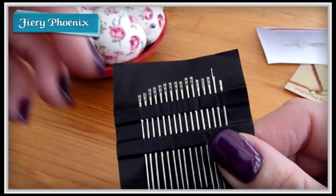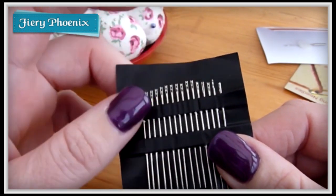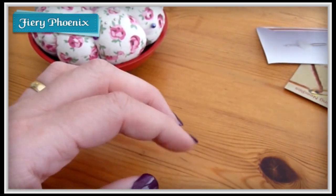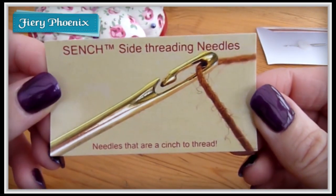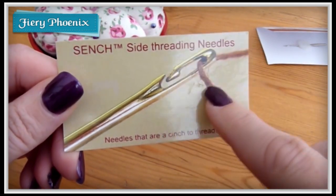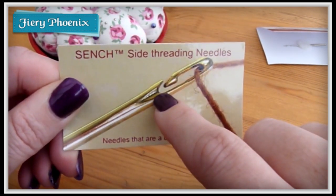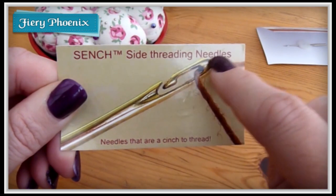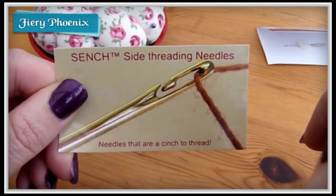Sadly, until now this has been the only option for people who've had difficulty threading needles, unless you're using an automated needle threader on a sewing machine or one of those little needle threaders from sewing kits. However, I have recently found — I've been testing these for about a month or so — the Sench side threading needles. As you can see from the graphic, the thread comes in, down, and then back up, so it's not pulling out as you're sewing, which makes it a much more usable needle.